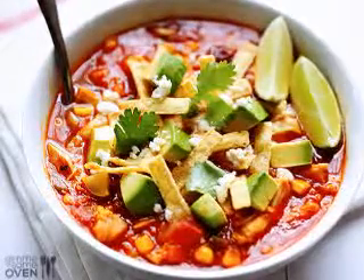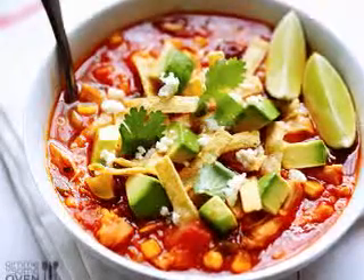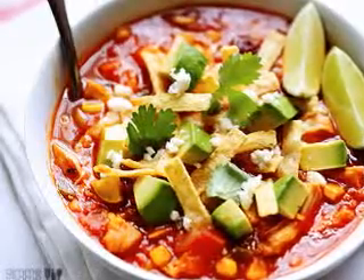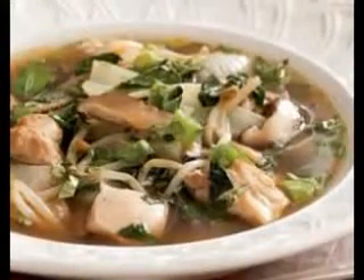This turkey enchilada soup is full of flavor and, even though it contains quite a few ingredients, it is not hard to put together. You will love the combination of turkey, cheese, black beans, cumin, corn, onion, and more.